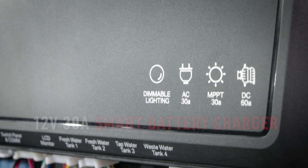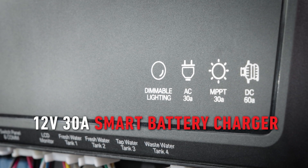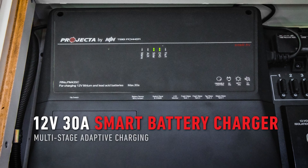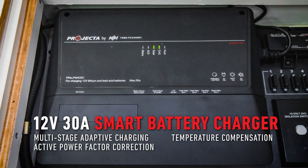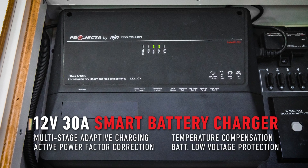The 12 volt 30 amp smart battery charger of IntelliRV Gen2 combines a multi-stage adaptive charging algorithm, active power factor correction, temperature compensation charging and battery low voltage protection.